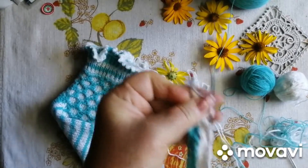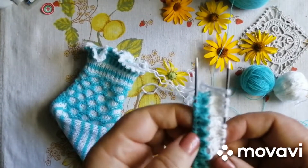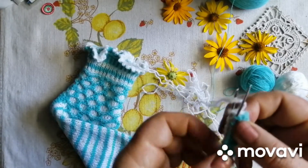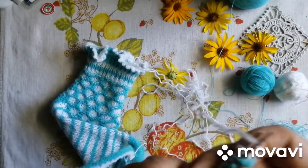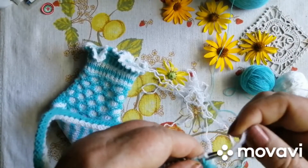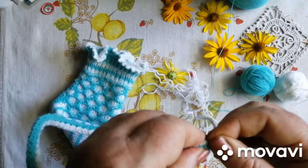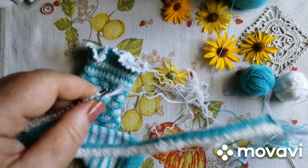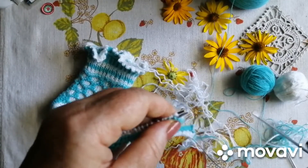Ось. Оця. Тепер, дівчатка, отак ота. З'єднуємо дві. Ось так. Доладо. З'єднуємо. Беремо любу.